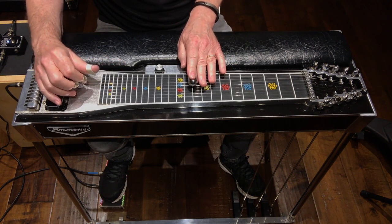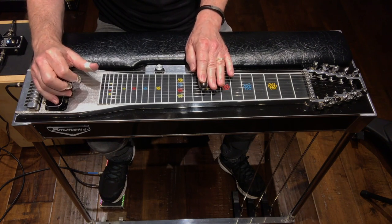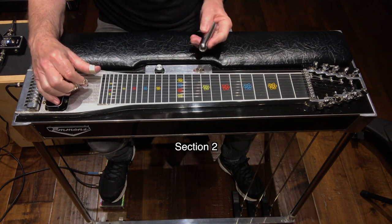Slide it to fret 10. It sounds like this. Second section sounds like this.